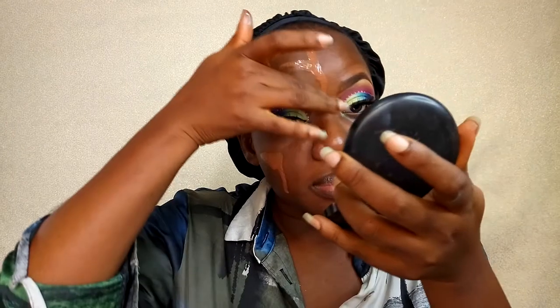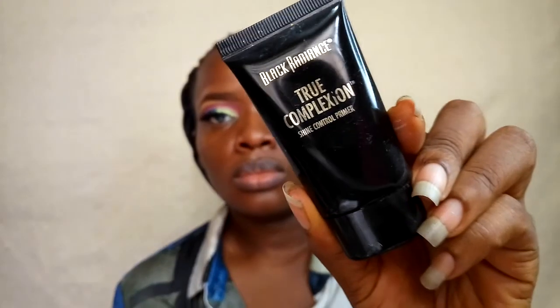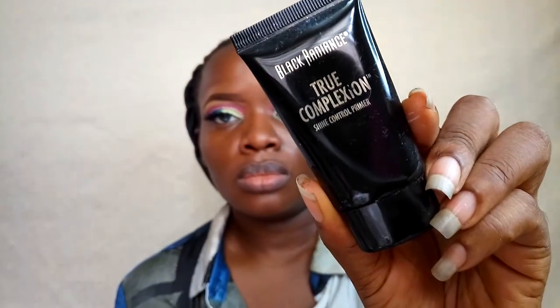Now we're pausing on the eye look and heading to the face. First I'm moisturizing my face with a bronzing oil I made myself — hopefully next week I'll put up a video on how I made it. Then to prime my face I'm using my Black Radiance primer. I used a little too much primer, but anyway!